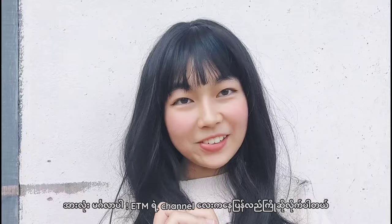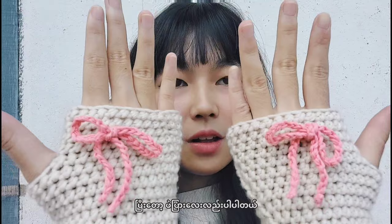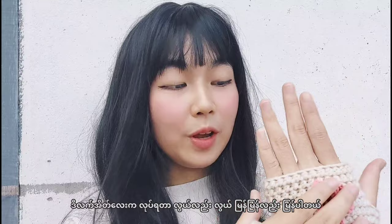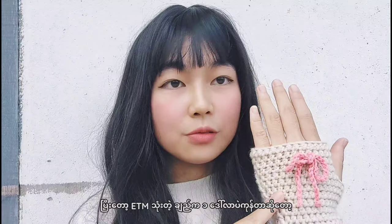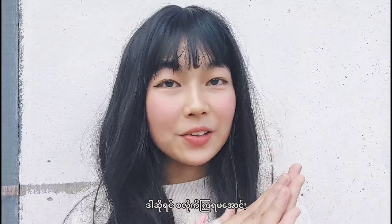Hi everyone, welcome to my channel. In today's video I will show you how to make these super cute fingerless gloves with ribbons on them. These are not only easy but also quick to make — they only took about an hour for me to finish. The materials I used cost only a dollar, so they are not expensive to make.